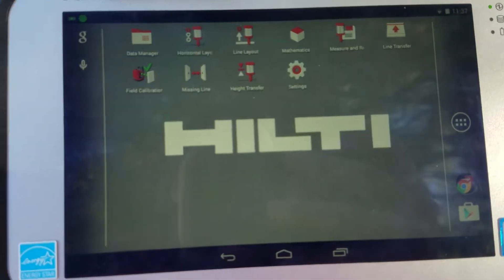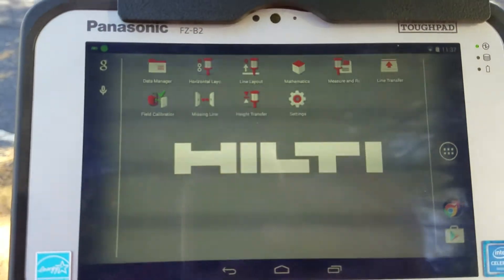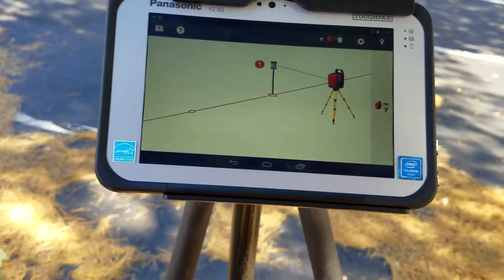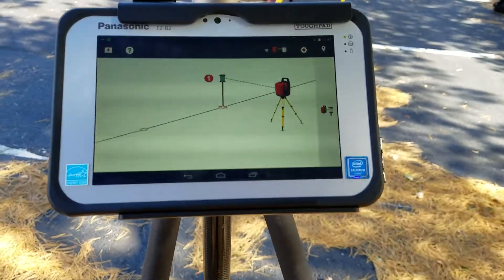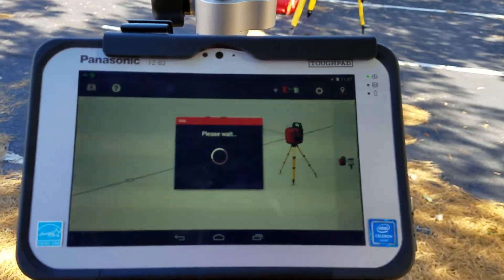Line transfer is a really quick way to create a reference line for yourself. So for instance, if you go into line transfer, usually you have your prism with you and you find a control point, or you make sure you're on some sort of grid line on your job site, and you create a line. So I'm going to measure my 0.1.